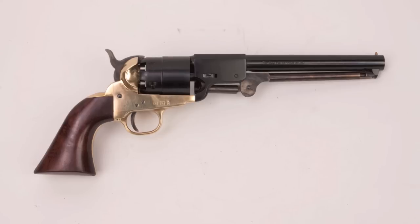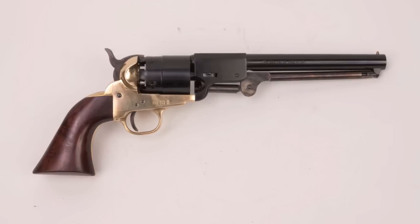The frames usually had a pinkish color because they had a very high copper content due to zinc shortages during the Civil War. Griswold and Gunnison only made about 3,600 of these, and they sold each one for 40 bucks. At the same time, Colt was charging the U.S. Army and Navy $13.75 for one of their Navy revolvers. Production lasted until 1864, when General Sherman's march to the sea basically put them out of business.